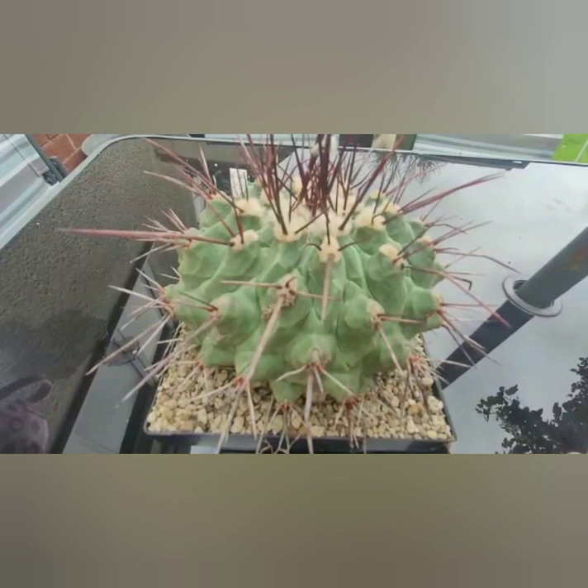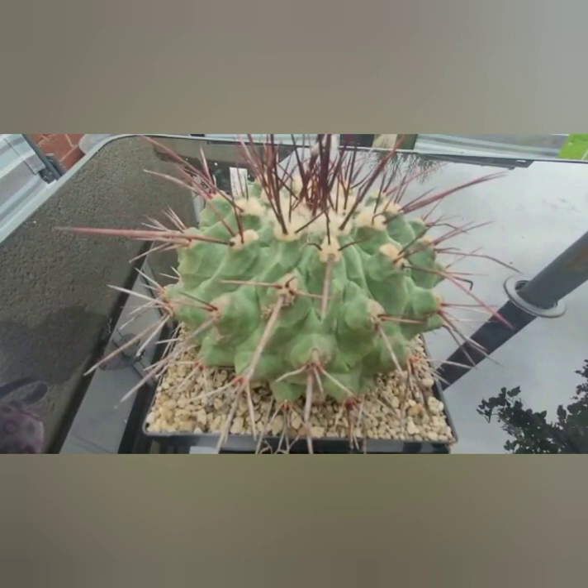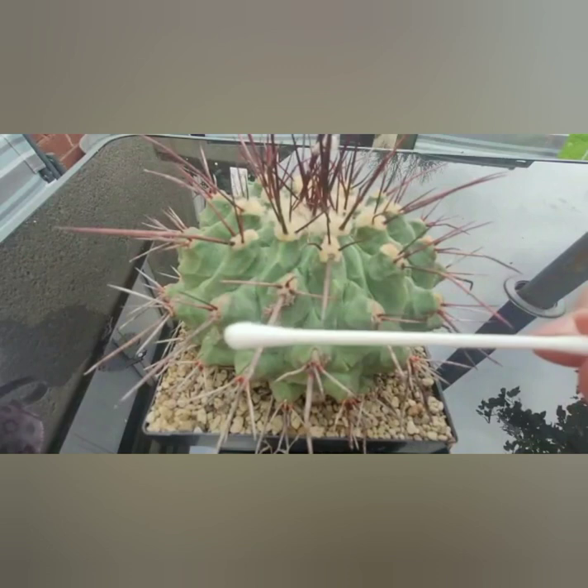I also have some suspicions that it has root mealybug as well, which is possibly the worst pest that exists, in my opinion, for cacti and succulents. Root mealybugs suck. But yeah, let's go on with it.